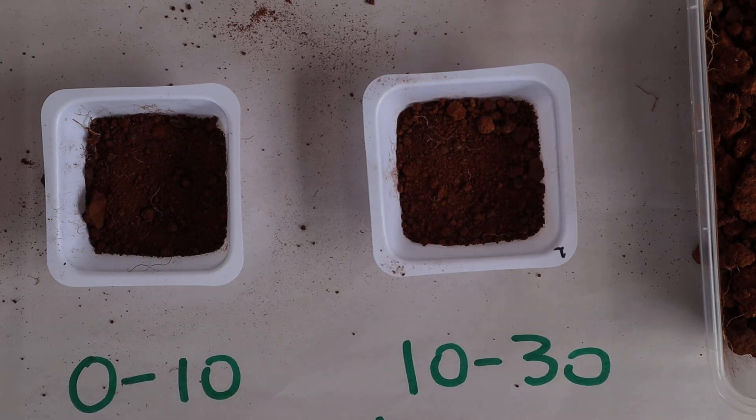We're going to look at water repellents and start by applying some normal DI water to the 0 to 10 cm layer. We're going to count how long it takes for the water to infiltrate the soil. I'll put a couple of drops — and that infiltrates in under 10 seconds, so we would say there's no water repellency there.